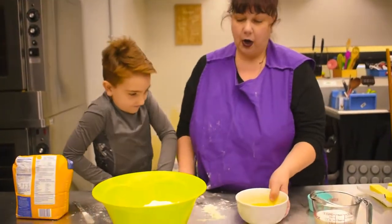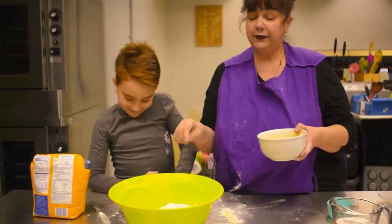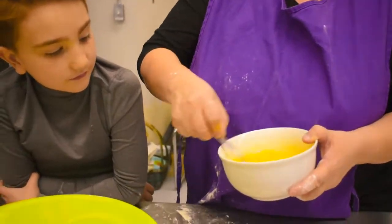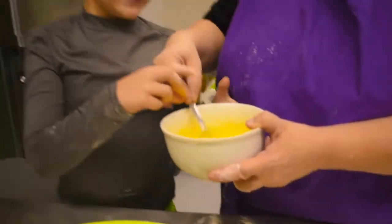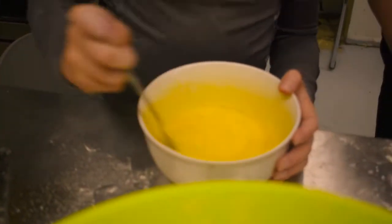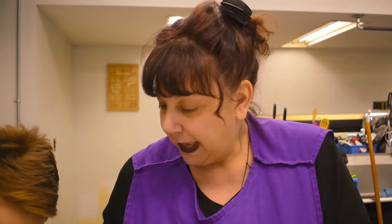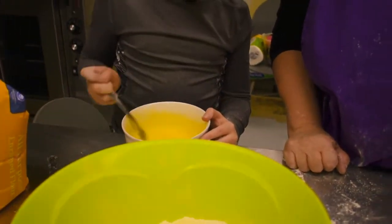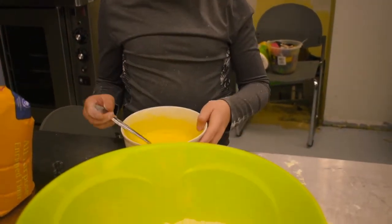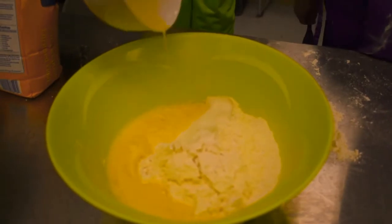The next thing we want to add to our egg noodles is eggs. We have four eggs right here. But before we add them to the flour, we are going to beat these eggs. You could do it with a whisk or a fork — I'm just kind of whisking them up. You want to whisk it for me? Just give it a little whisk. Perfect. So once the eggs are beaten, we are going to add them to our flour mixture. When you think you're done, pour them right into that flour mixture, Michael.